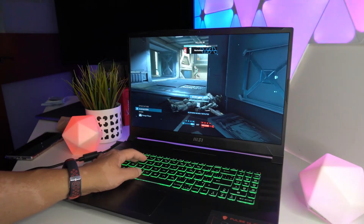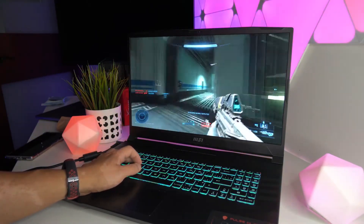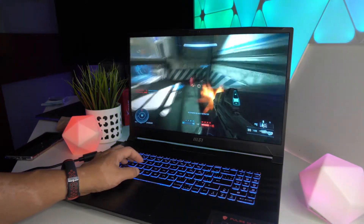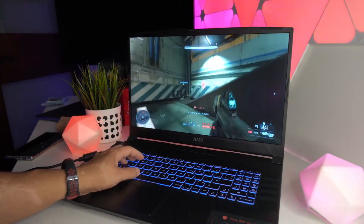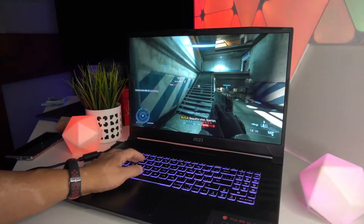The cooling fans on the Pulse GL76 are quite quiet and don't distract from gaming, though they're not completely silent — if you listen closely you can hear them at maximum speed. While the fans do their job keeping the laptop cool, I did notice that during long gaming sessions the keyboard started to become warm.